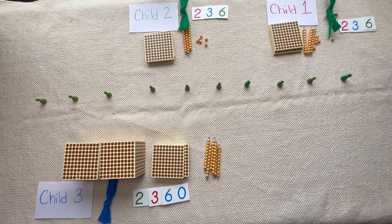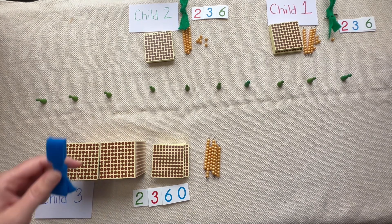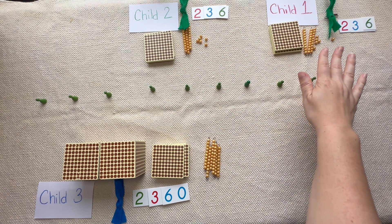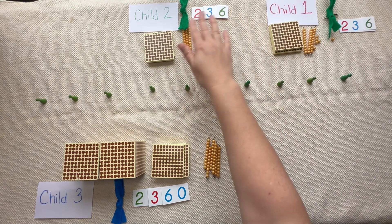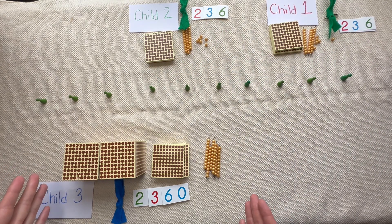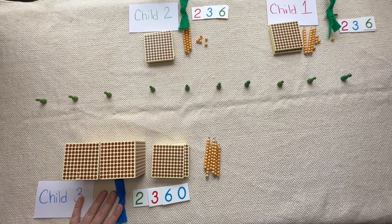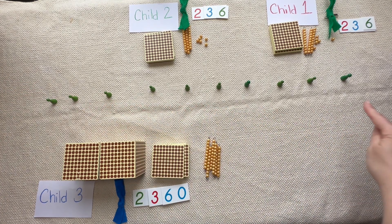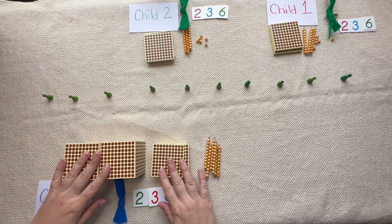Now we're ready to show how the child who collected for 10 friends really has the same amount as the two children who collected for just one person. These two children are already set — they've got their numbers and their answer. Now we're showing how we're still sharing equally even though this child collected 10 times more. It might look like we didn't share equally at first, so we need to solidify the concept that they do have the same amount. Here are the nine friends they're sharing with — child number three and their nine friends — and now we share equally.